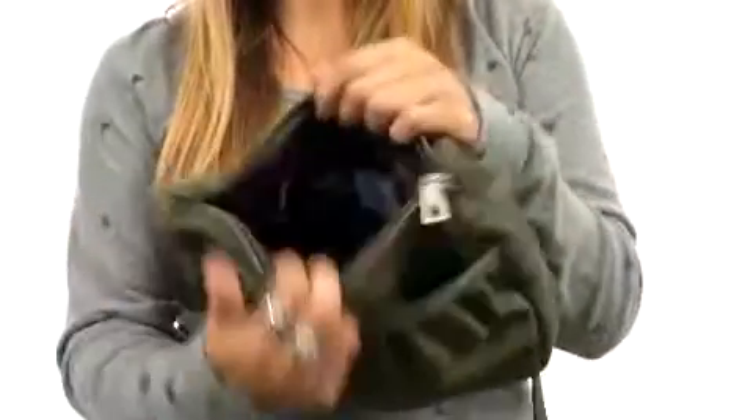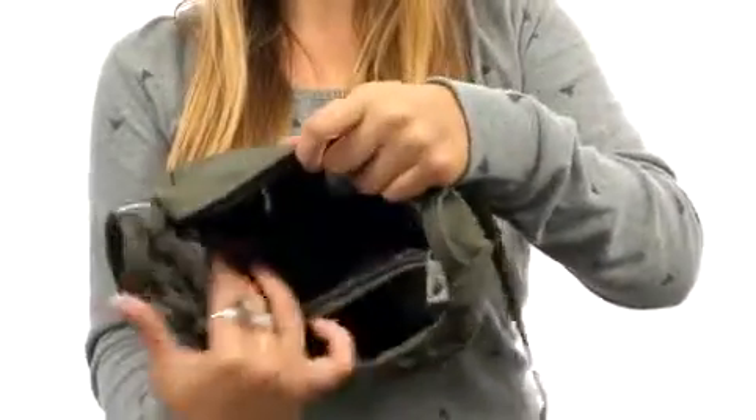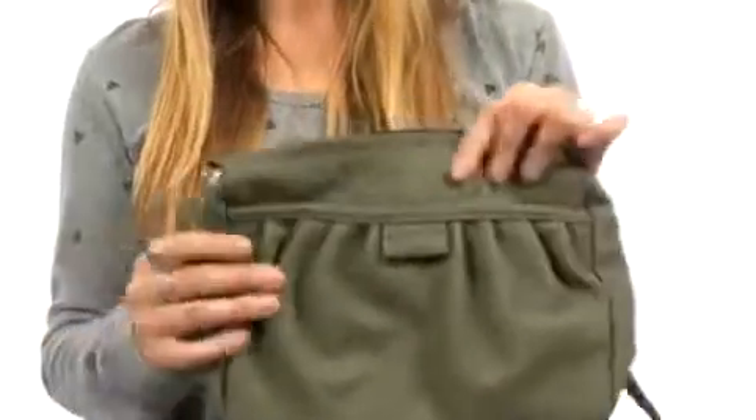In the main compartment, there's a nice zipper opening and voila, a nice back wall zip as well as this gorgeous lining in here in the perfect amount of space. We have a fabulous crossbody strap which is adjustable as well. Get ready for some serious attention for your new bag from Volcom.